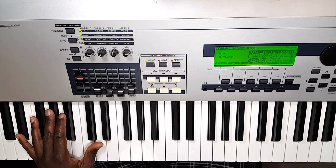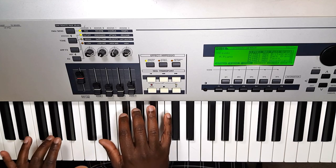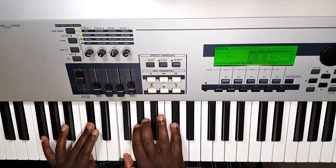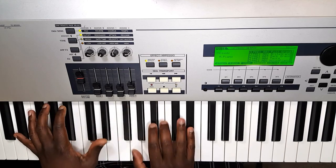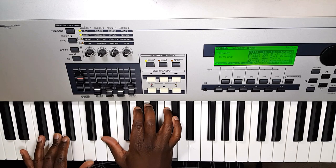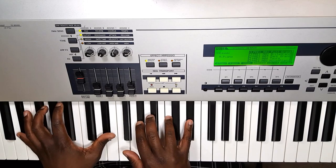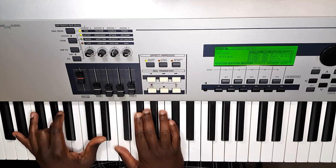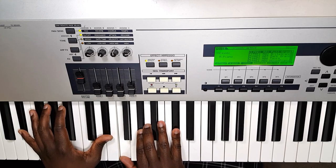Now verse two — same pattern — starting on A-flat major chord: 'I'm no stranger to prison… I've worn shackles and chains… but I've been freed and forgiven… and I'm not the same… going back, I'll never be the same, and that's why I sing.' Now let's talk about chorus 1A.